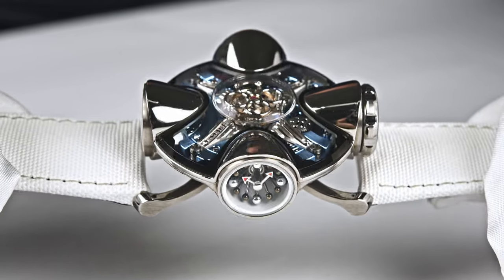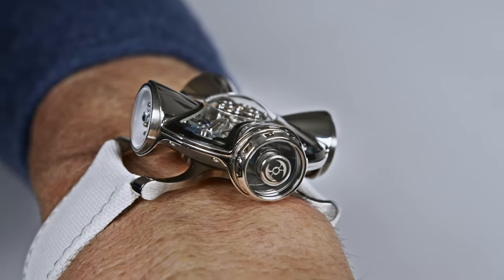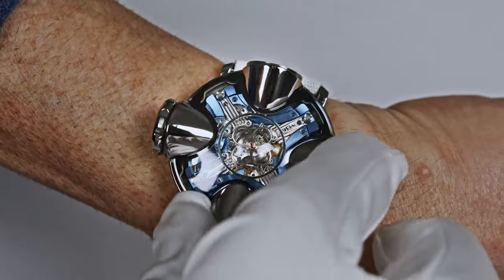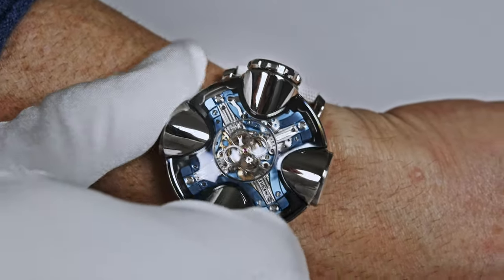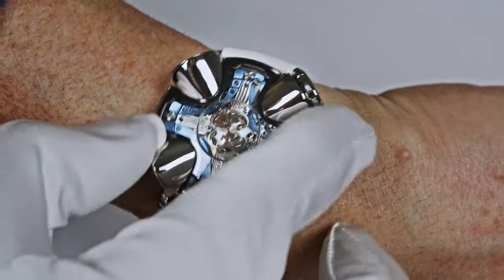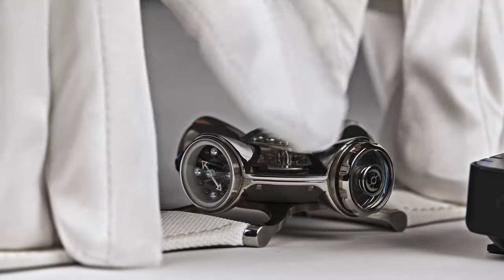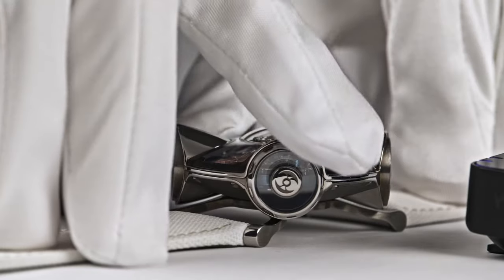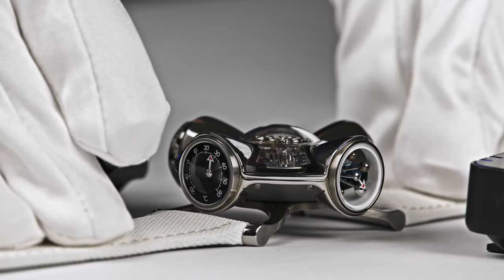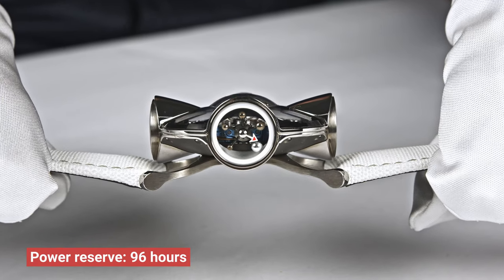Looking at the roof on top of the watch, you see a flying tourbillon and the mechanism. How do you wind such a watch? It's pretty easy — you turn clockwise 45 degrees, and each time you do this, your fingers deliver 72 minutes of power directly to the barrel. After 10 rotations, the HM11 is fully wound and features a power reserve of 96 hours.